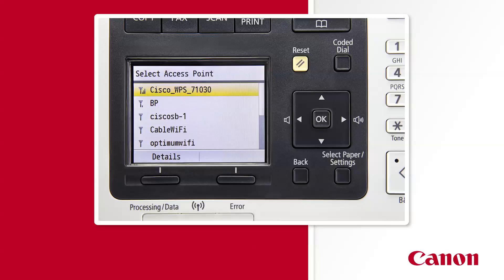If you don't see your network listed, first confirm with your administrator or internet service provider that your network is operating. Then check if your device is within signal range. And finally, make sure that no settings were changed within your router to restrict SSID broadcasting, which is the public broadcast of your network name.